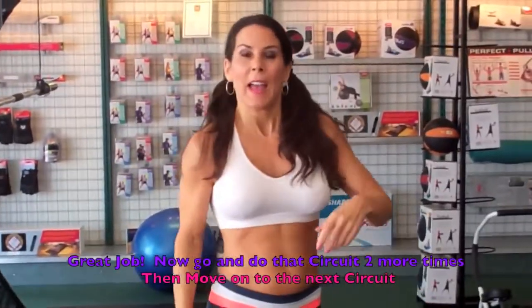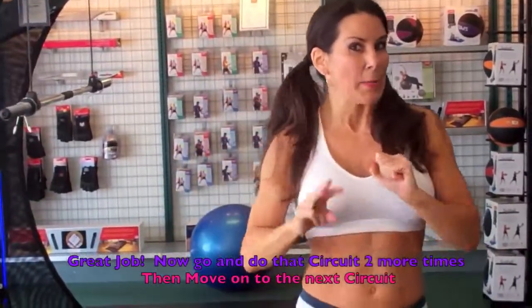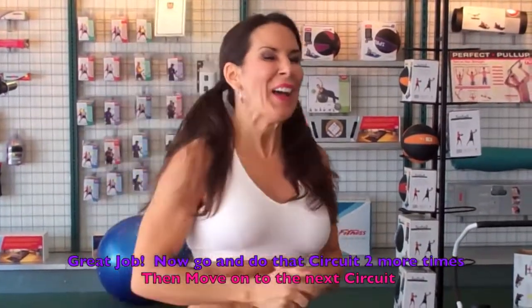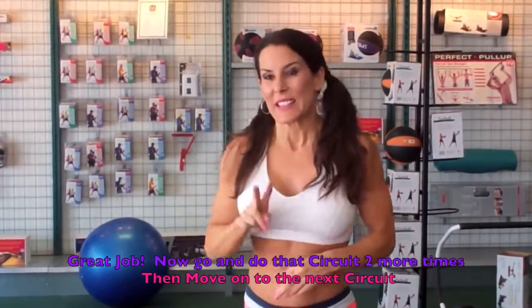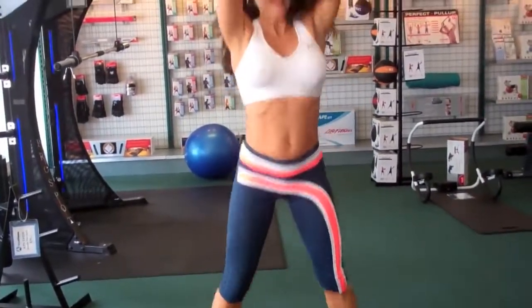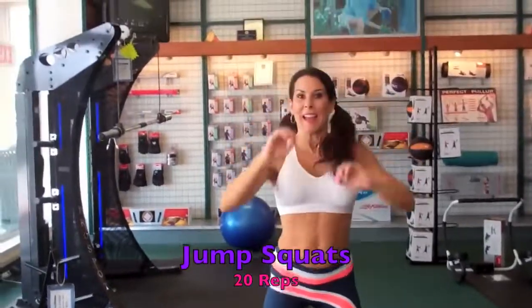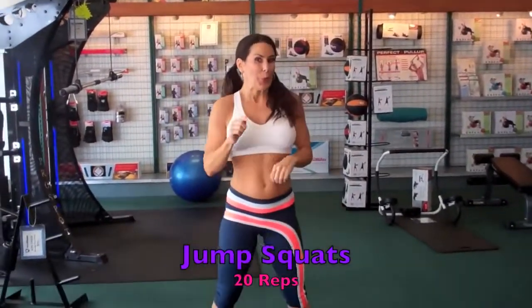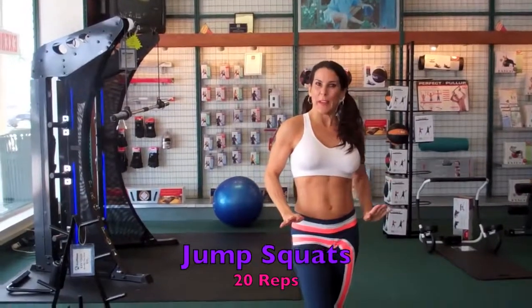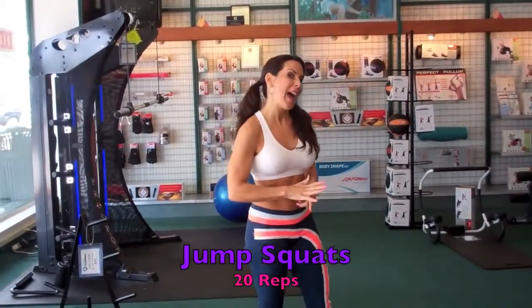That's your first circuit, and you're going to do that three times. Now we're moving on to the second circuit. The second circuit — I'm out of breath, see? — is going to start with a jump squat, down and jump up, 20 of those, followed by some tricep dips, and then I'm going to show you a half burpee.